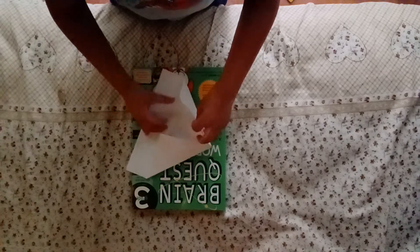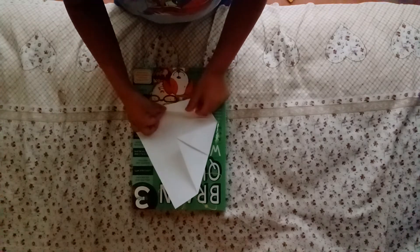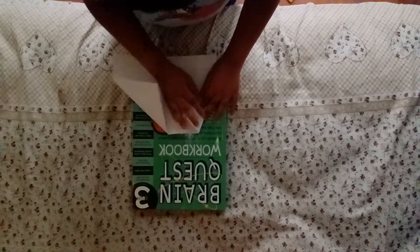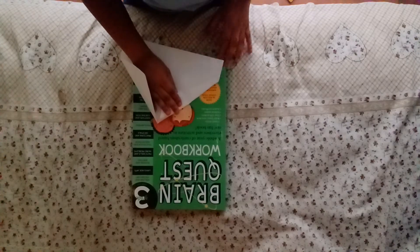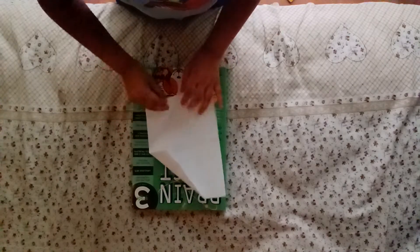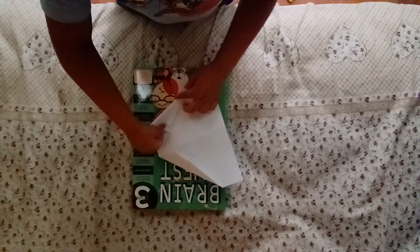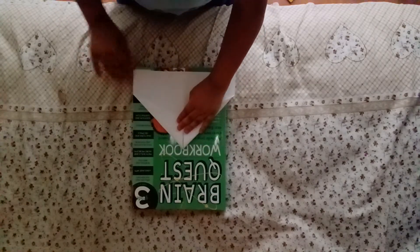And next, fold this to the center crease here. Close one crease. Do the same thing with the other side. And close both of those creases.